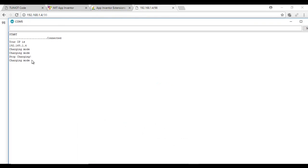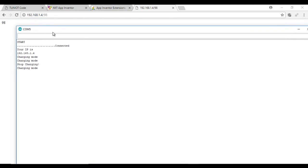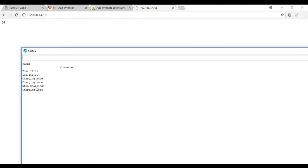As you can see, my program is working. There is a small issue with the request because I'm sending it with Chrome, but with the Android app it will not be a problem.